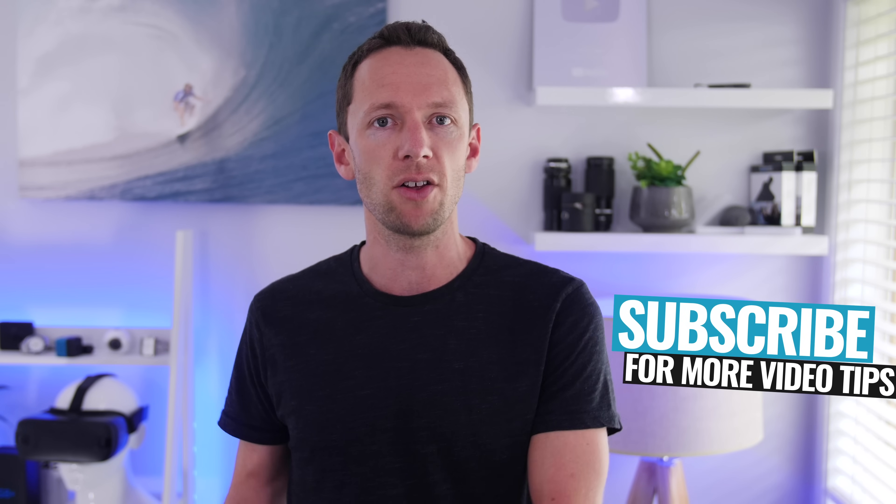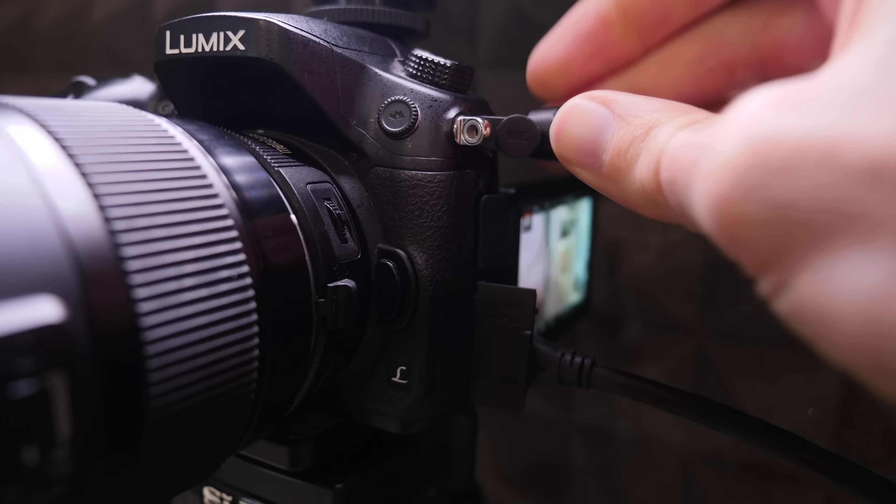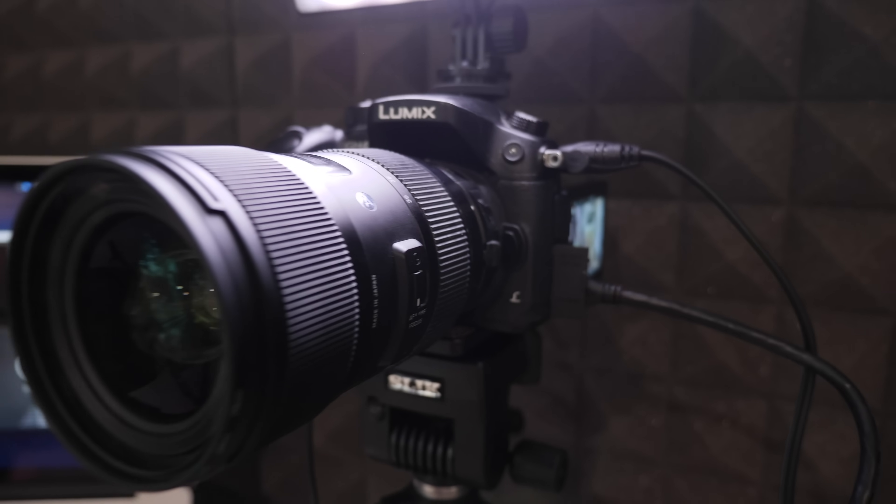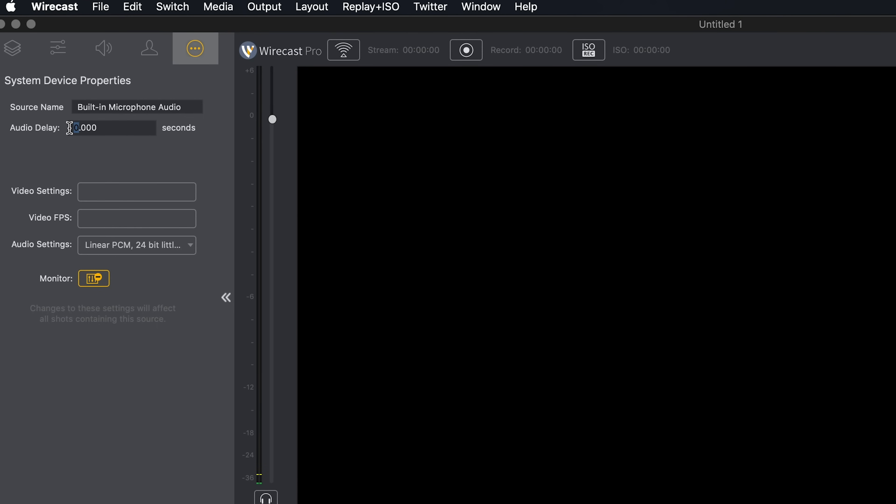Now depending on your computer, which camera you're using, and which interface you're using, there can be some delay between the audio and the video if you're using a microphone that's not connected to the camera itself. So if you're using a podcast-style microphone directly into the computer, you can sometimes have a delay between the audio going directly into your computer and the video coming through the HDMI interface unit. There are a couple of ways to overcome this: if you have the ability to plug your microphone or audio directly into your camera, then that HDMI feed will have the audio perfectly in sync because it's all coming from the camera. Another way to fix it is if you're using software like Vmix or Wirecast — you actually have the option to adjust the delay on the audio so it can match your camera and stay in sync while people are watching.